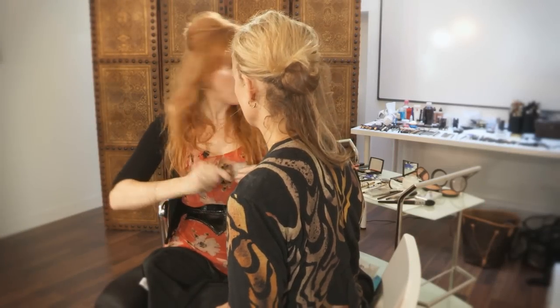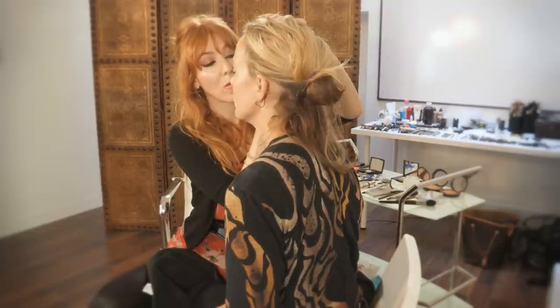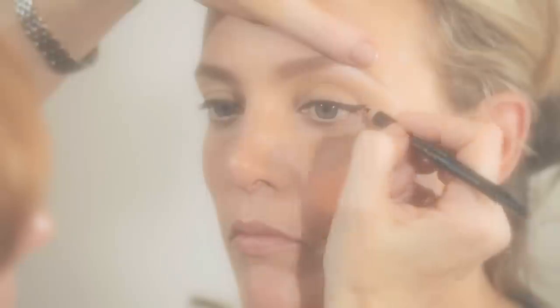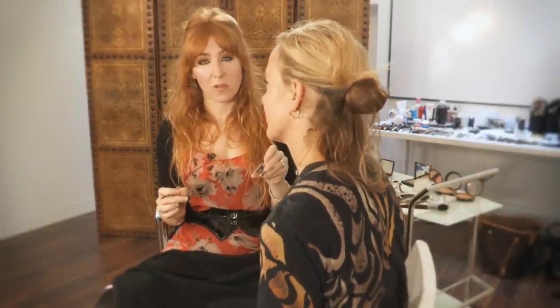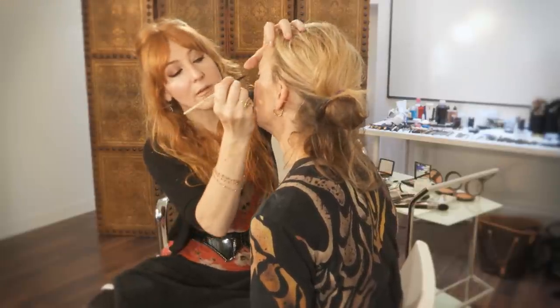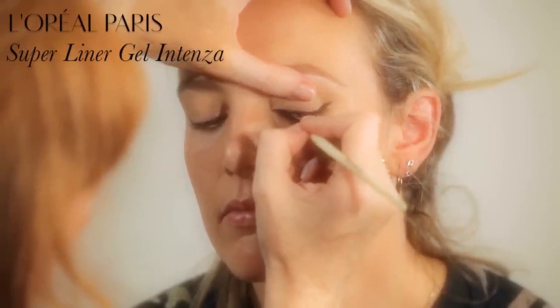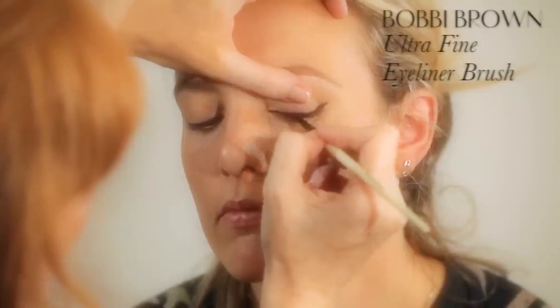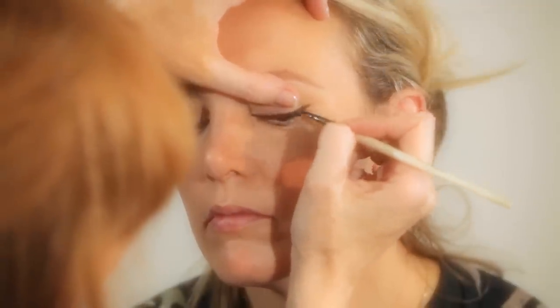Always keep your pencil really sharpened so you can get a nice point. Now we've got the eyeliner shape right, we're going to add a little bit of L'Oréal gel just to give extra intensity to the line. Close your eyes — we'll start with the inner corner, dragging it out and going right deep into the lash line, so you're really almost painting the top of the lashes.